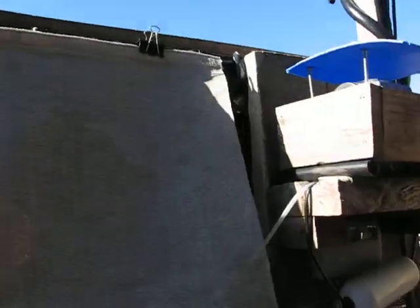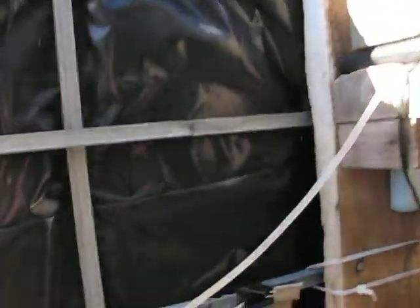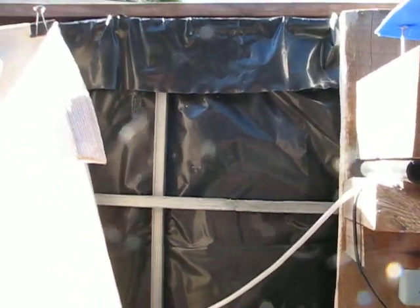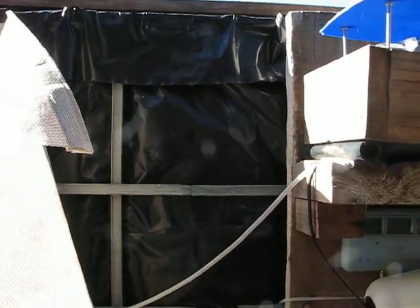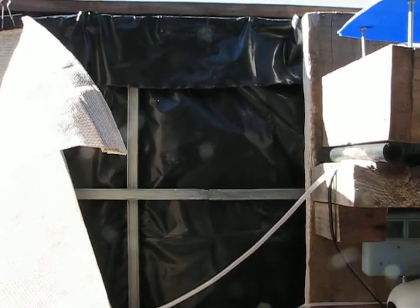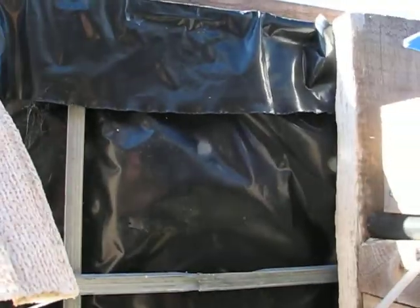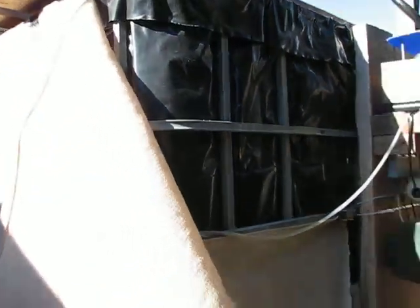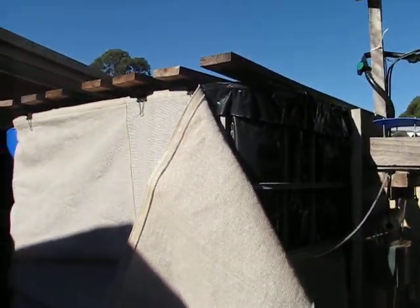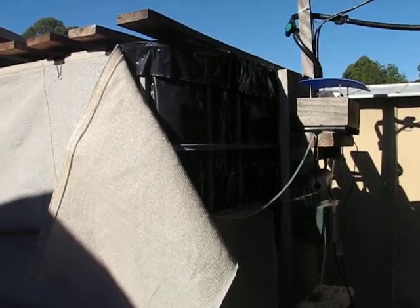Under the shade cloth, as you can see, I have some building liner. It prevents water soaking of the building. I remove that and because it is black it attracts heat and heats up the water during the day. Because of the volume of the water, the temperature keeps at a decent level during the night as well.